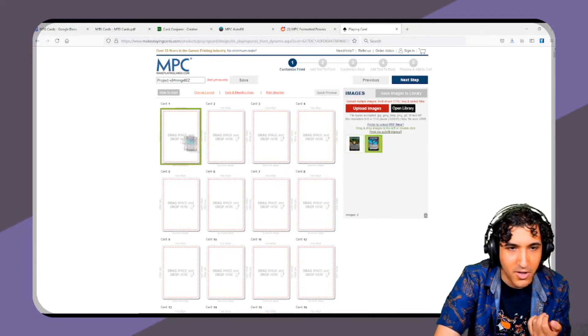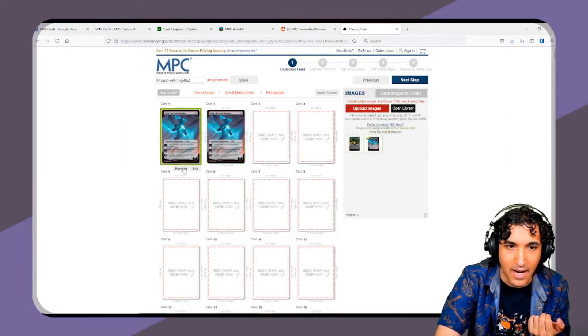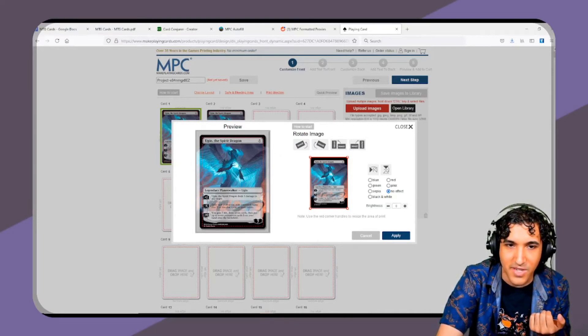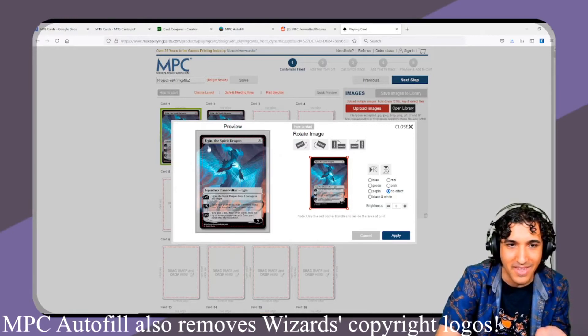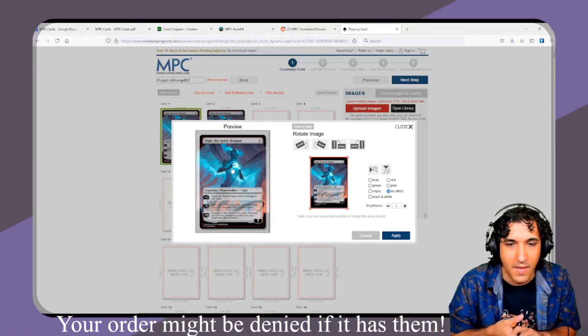Once you have your art uploaded, you just drag it in or double click and it pops up. You can see why the stuff from MPC Autofill has extra space — it's because there's a bleed area, the red area, which is the area that might get cut out during the printing process. That's why they make all their cards a little bit bigger than normal.